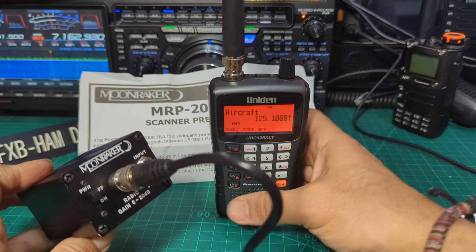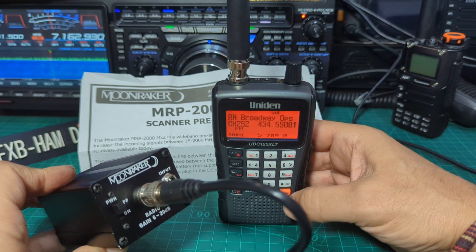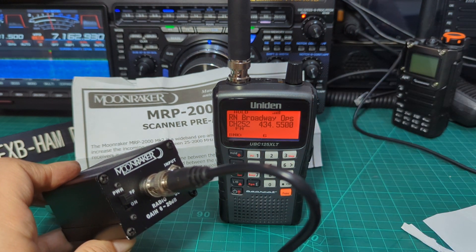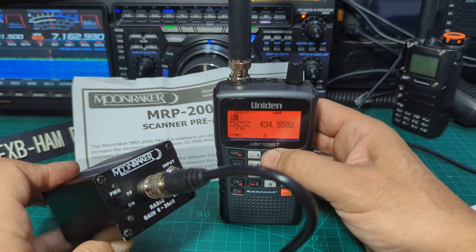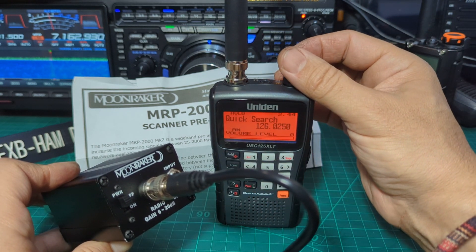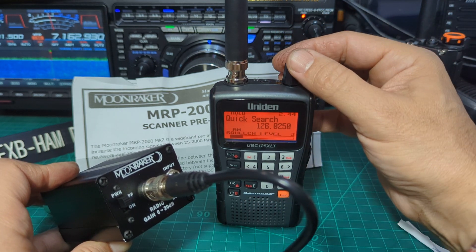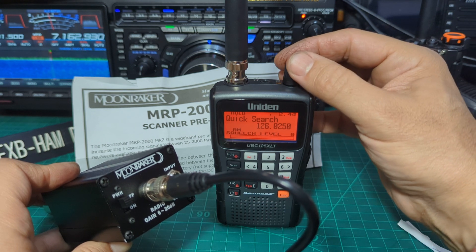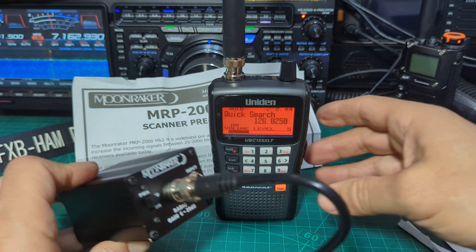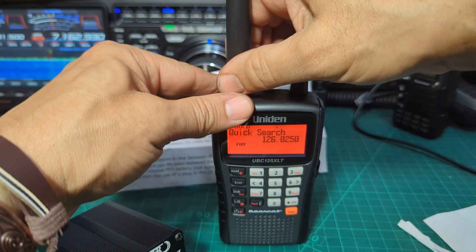We've got the scanner scanning away. I'll press hold and type in the Bristol Airport weather channel — I think it's 126.025. Turn up the volume and turn down the squelch by pressing F, then down on the volume button. I'm just going to take it outside and check that's the right channel. Yes — and I'm near Bristol Airport — so the next thing is to take the BNC off.